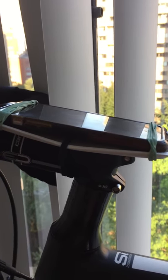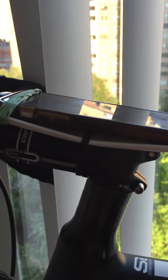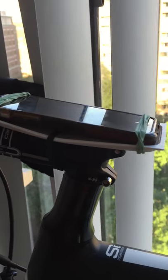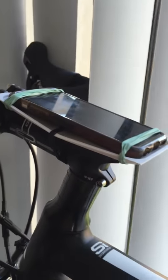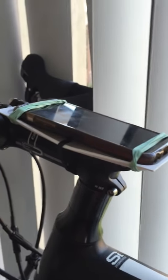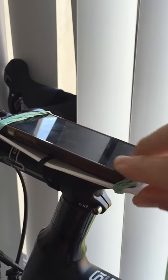A very quick video just to show how to use the base that comes with any iPhone in its box to make a quick iPhone holder for your bike. There you see it already mounted on the bike, and I'm going to take it off here so you can see.